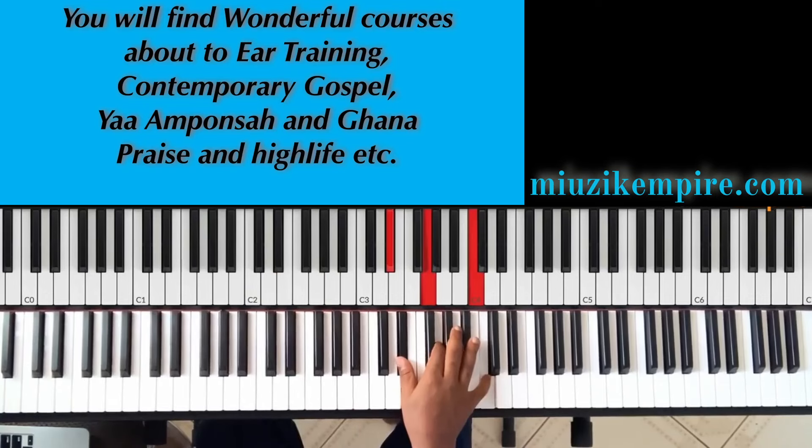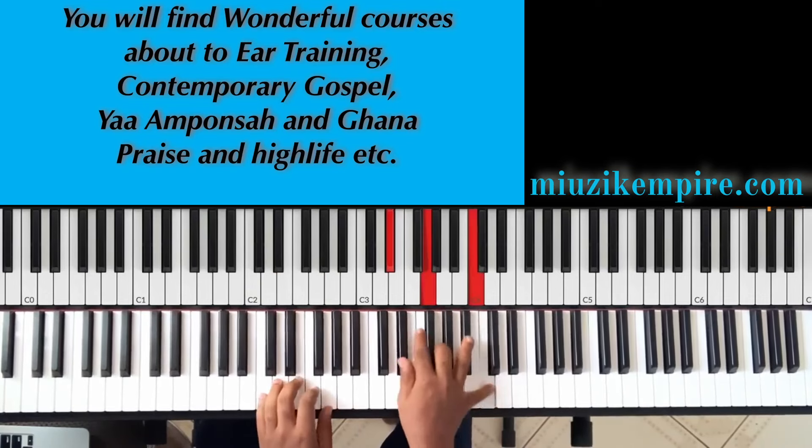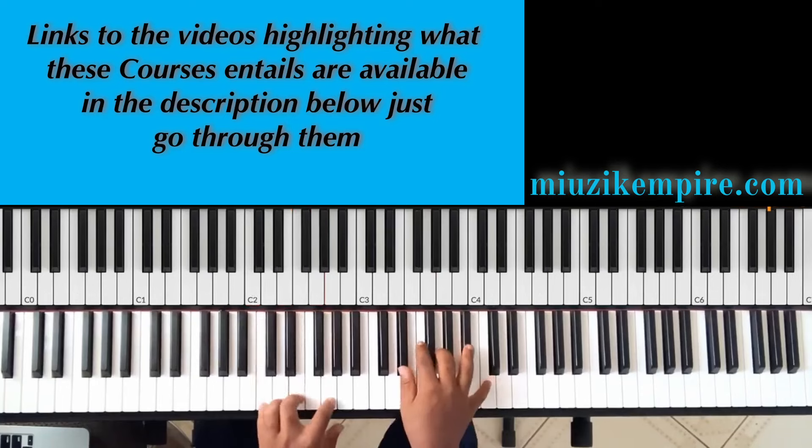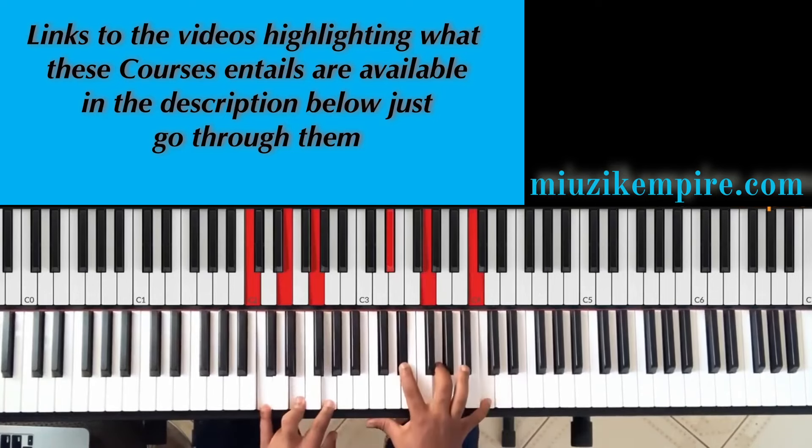This is just a La chord — Do, Mi, La. You've got the La base notes with the D or the flat two, and the third.